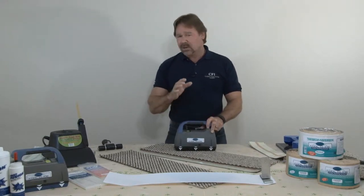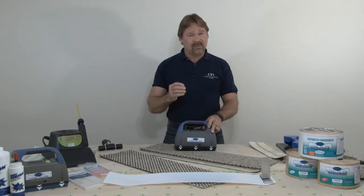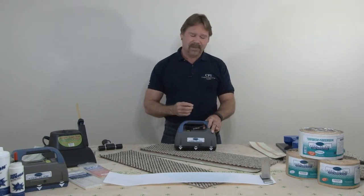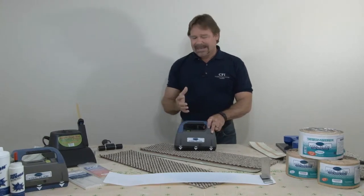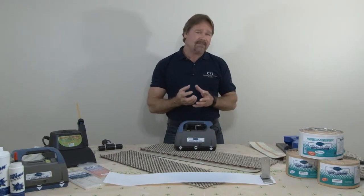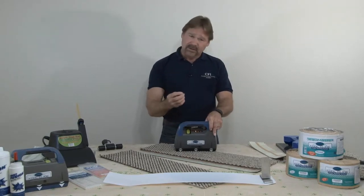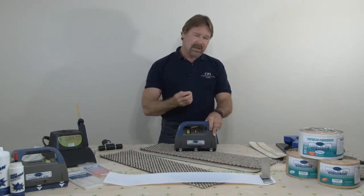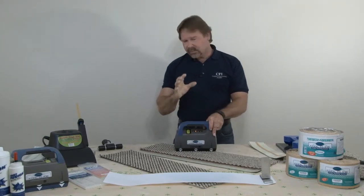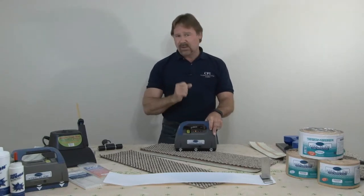Many installers today are still seaming directly on top of the cushion, regardless of recommendations from many manufacturers and CFI — the Certified Floor Covering Installers Association — that you should be seaming on a hard surface. The good thing about the cushion is it's a good thermal insulator, so it holds the heat into the tape very well. If you're seaming in a warm room directly on top of the cushion, the low setting on the CoolGlide should give you all the heat you need for a good melt. I always recommend doing a little test shot to make sure your melt is good.